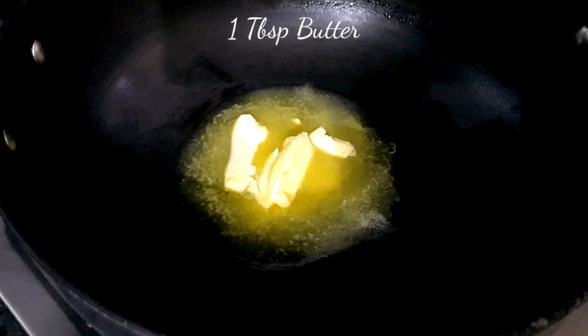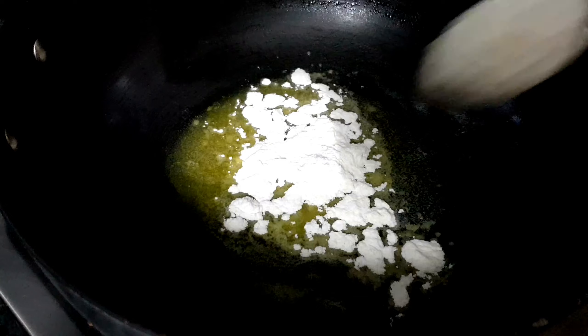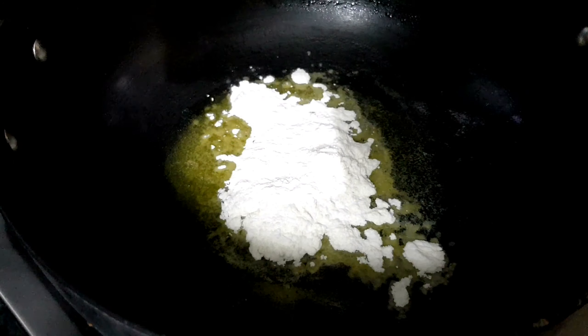Fry the vegetables until they become slightly transparent but still remain crunchy. After that, add one tablespoon of butter in a separate pot.